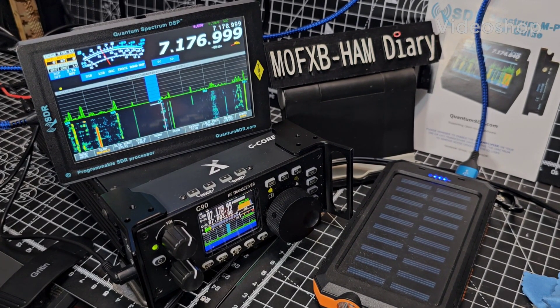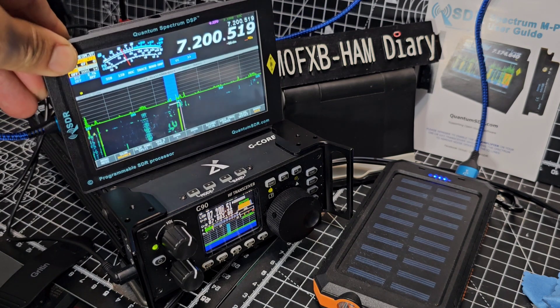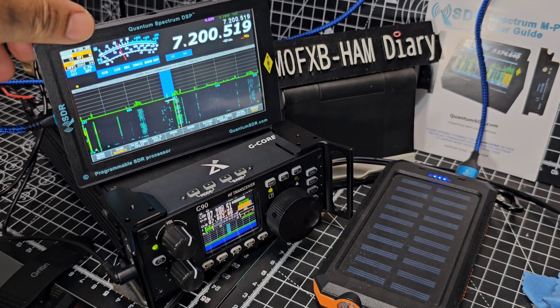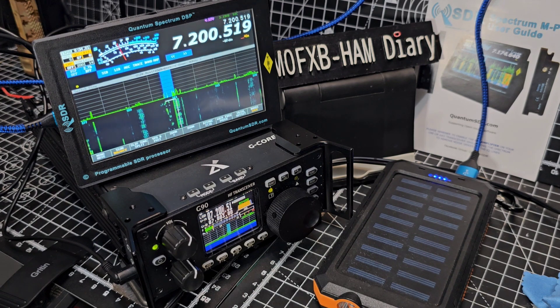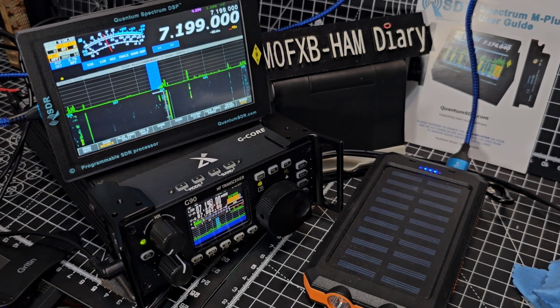M0FXP. Welcome to my video on the Quantum SDR M3 model, 5-inch display. This one is very lightweight, it's made of plastic. I just changed the frequency by accident. This video is to show you about the USB-C interface.